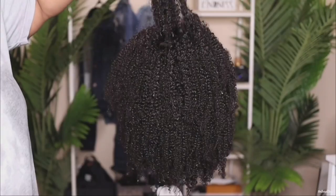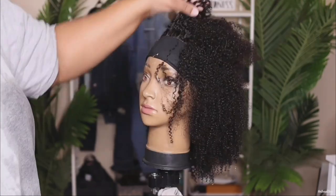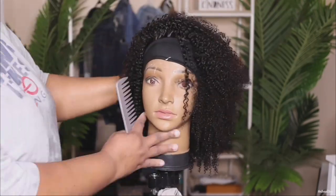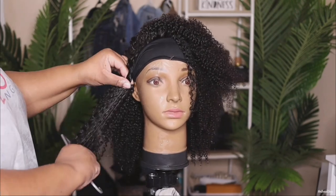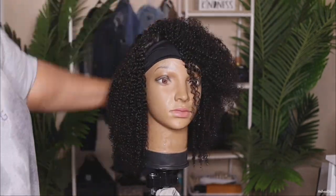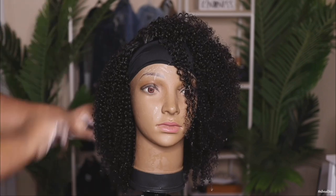I decided to style mine differently. If you want to style yours straight out the box you can definitely do that, but for me that just wasn't the look I wanted to go for. So I went ahead and washed mine using my Dove moisture shampoo and conditioner, and look how it elongated the curls — the curls came out really nice and juicy.